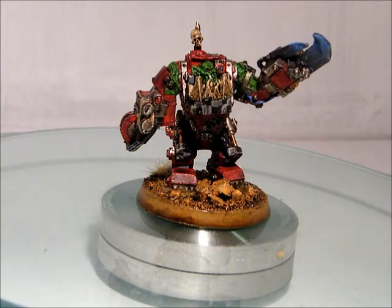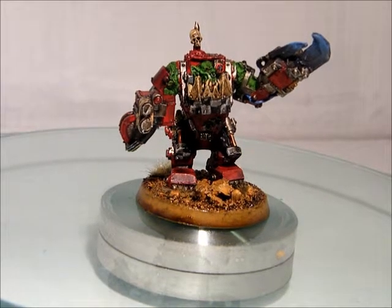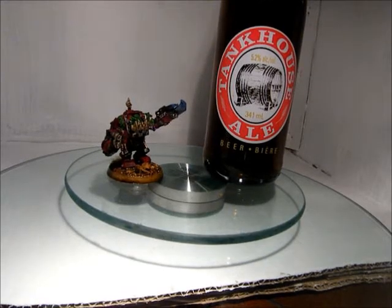So anyway, let me know what you think of it and we will move on to the beverage review. For this project in a pint, I was trying this Tank House Ale, done by Mill Street Brewery. Thank you to Courage and Honor who suggested a different one from Mill Street Brewery, but I couldn't find that one, so I chose this one out of the three I think that are available in my local liquor store.